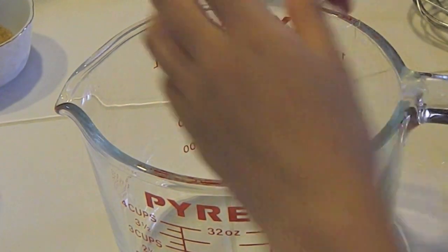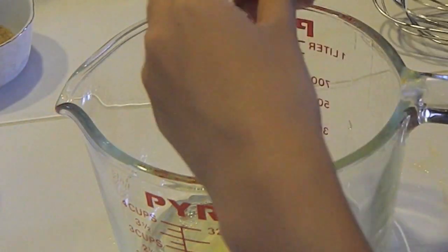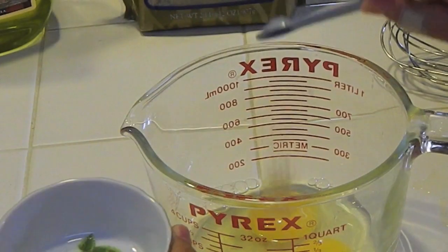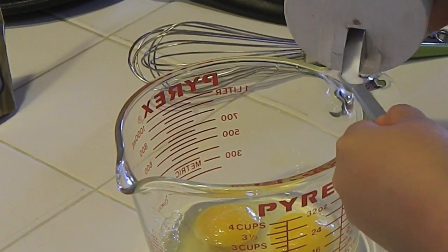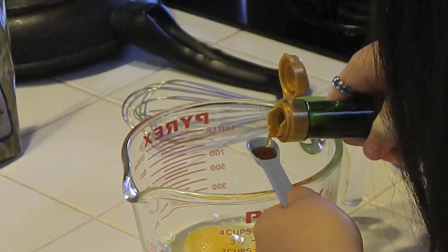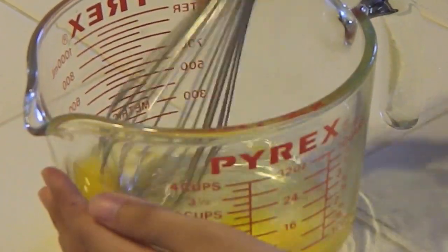Let's start. Crack two eggs into the cup. Then add 1 1/8 of a teaspoon of ginger, and also 1 1/8 of salt. Then add 1 1/2 teaspoon of mirin. Whisk everything together.